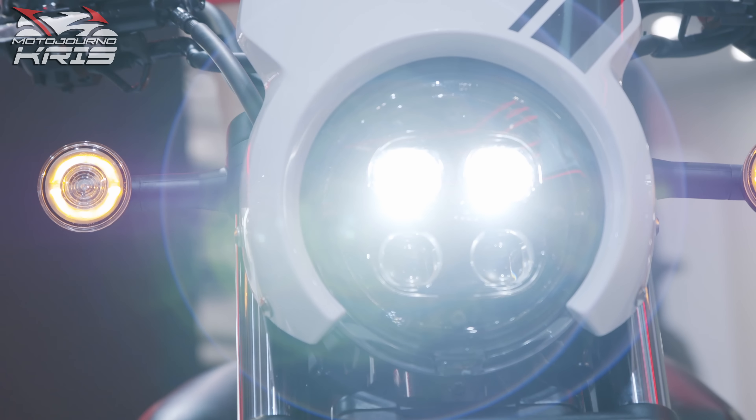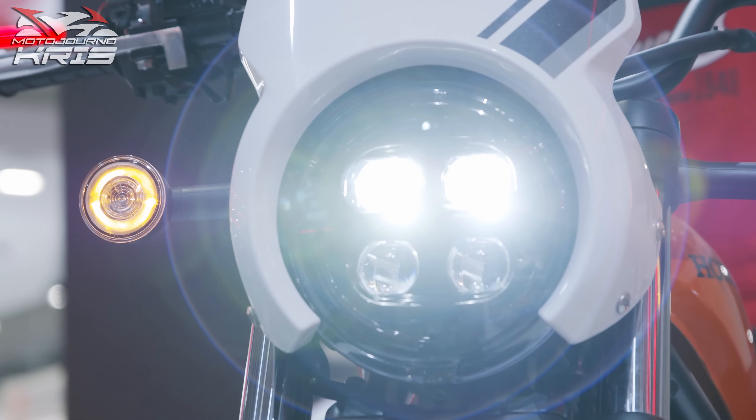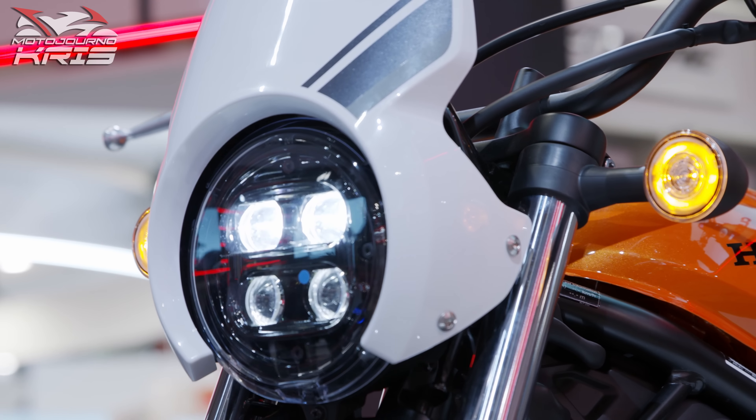Hey there riders, let's talk Honda's new CL500. Have they cracked the code and realised a scrambler is the perfect midpoint between ADVs and road bikes? Or is this stylish machine a bit too boring for a real scrambler?